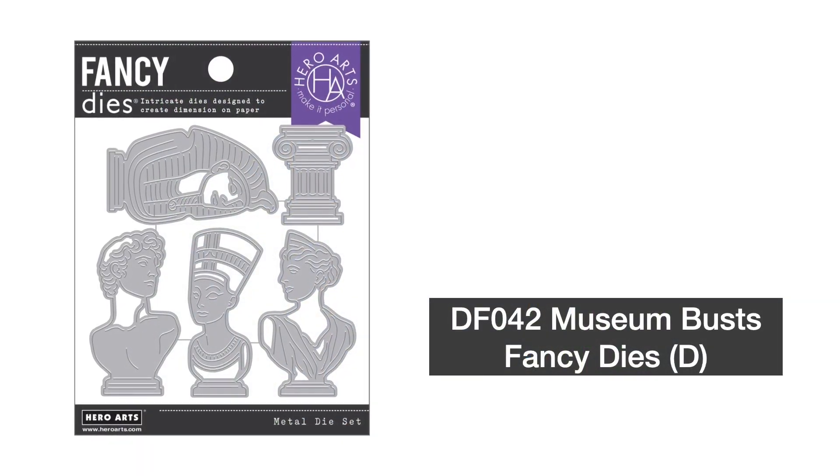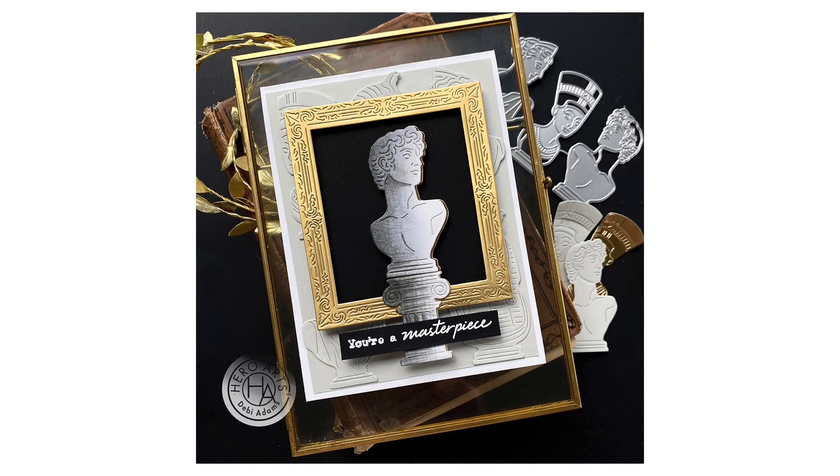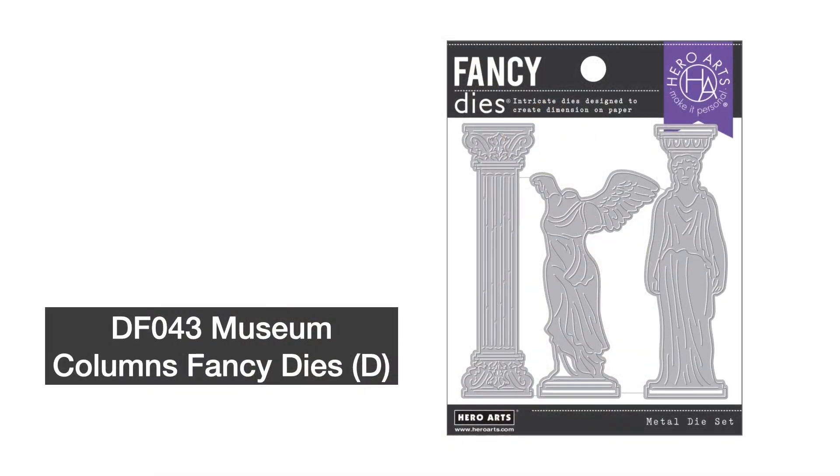Next is Museum Bust's Fancy Dies. Create a sculpture gallery using this set of four busts from ancient Greece and Egypt, complete with a pedestal to display your paper antiquities.